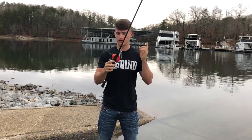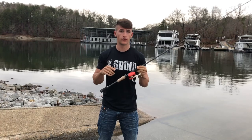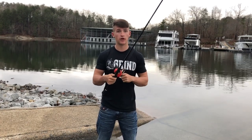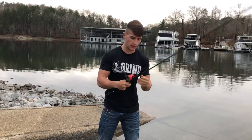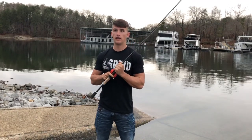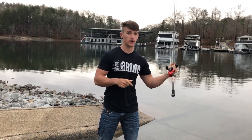I'm affiliated with 13 Fishing, but all in all, in my honest opinion it's the best reel I've ever thrown. Once you guys get your hands on this reel, you will notice that everything I said is 100% real. I'm going to give you a casting test now because everyone's been asking how far this thing actually casts and if it really casts as far as people are saying.